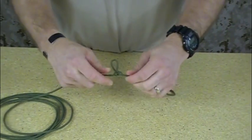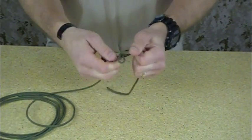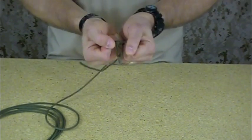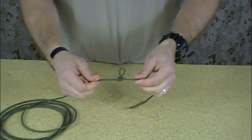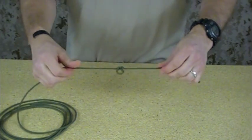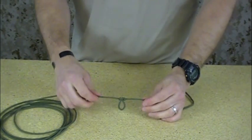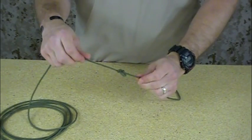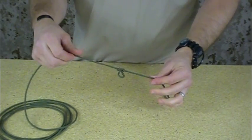With paracord, when you pull this thing tight, you're going to get a little slippage. So just note that you might want to tie it a little bigger than you want that loop to be, because it is going to slip a little as it tightens up. What this allows you to do — let's say you had two climbers on a rope — you could tie this into a rope as a lashing point for a third climber.